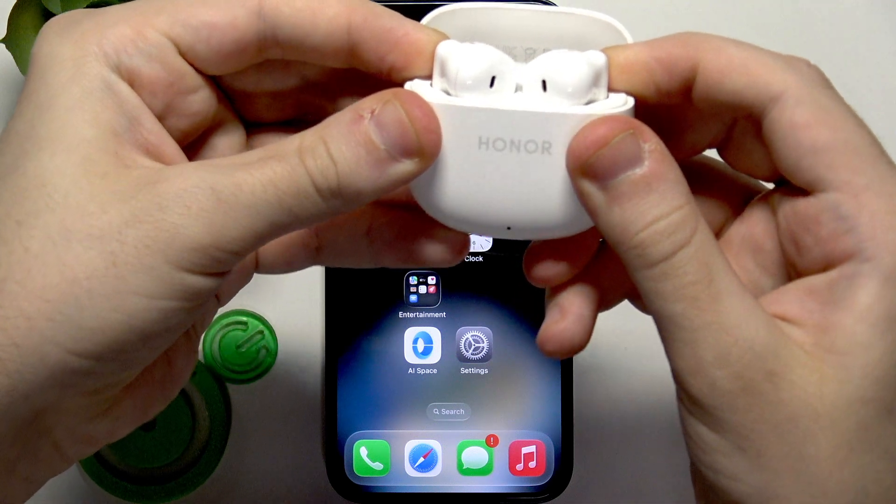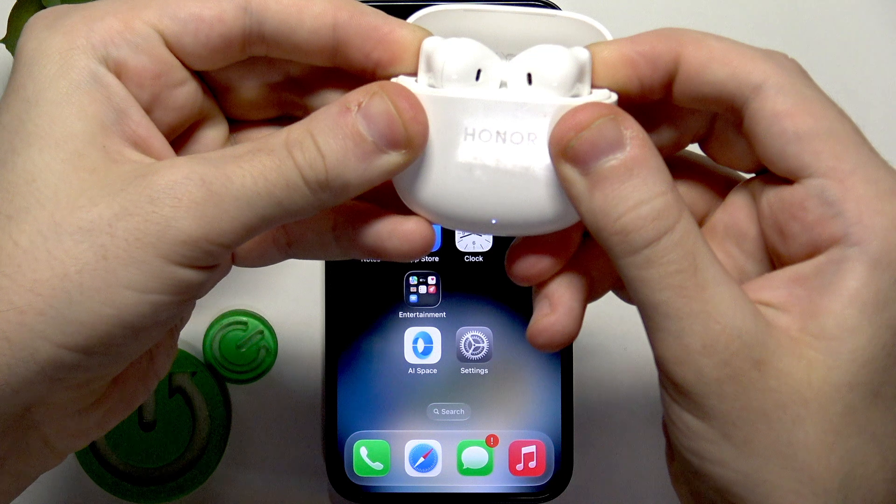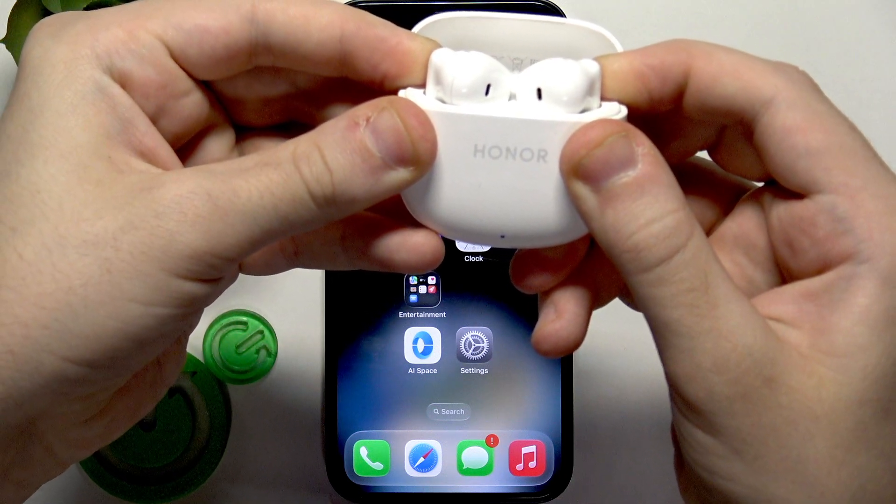Press and hold. Firstly, it enters the operating mode so it starts blinking white — that's okay, you just keep holding it.